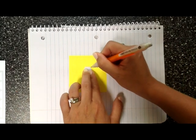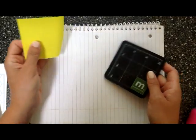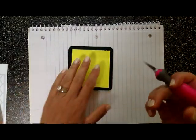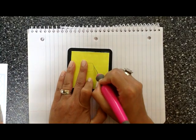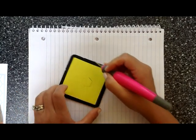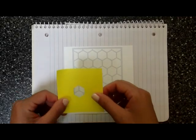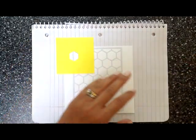I took a post-it note and one of the little mini hexagons that came out of the die when I die cut the Eclipse masking paper, traced it, then used a little mini cutting board and my exacto knife to carefully cut that little hexagon. I'm creating a little hexagon mask so that I can mask each individual hexagon on my card.